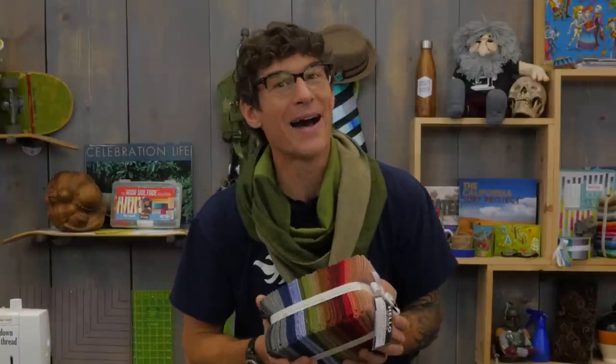Recently my dear friend Emily gave my wife Jenny a beautiful patchwork infinity scarf made from wool. I found this incredible flannel bundle and thought I've got to make one.